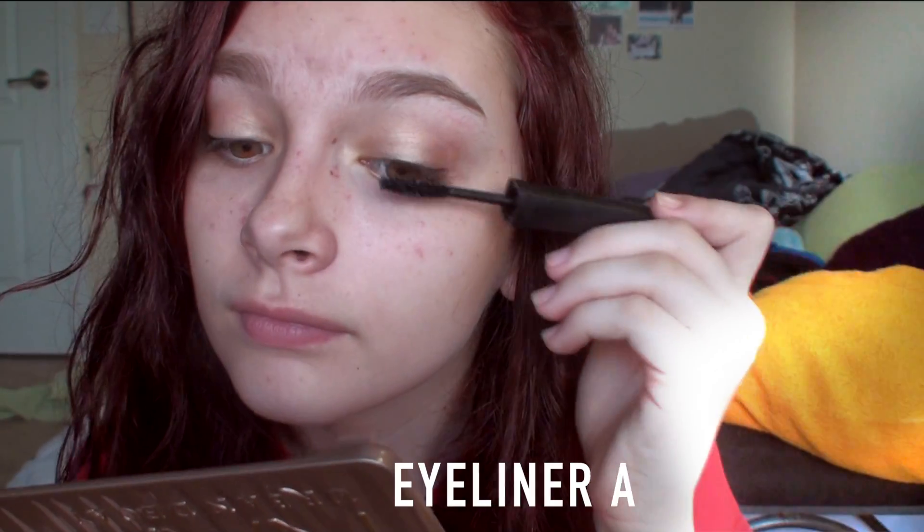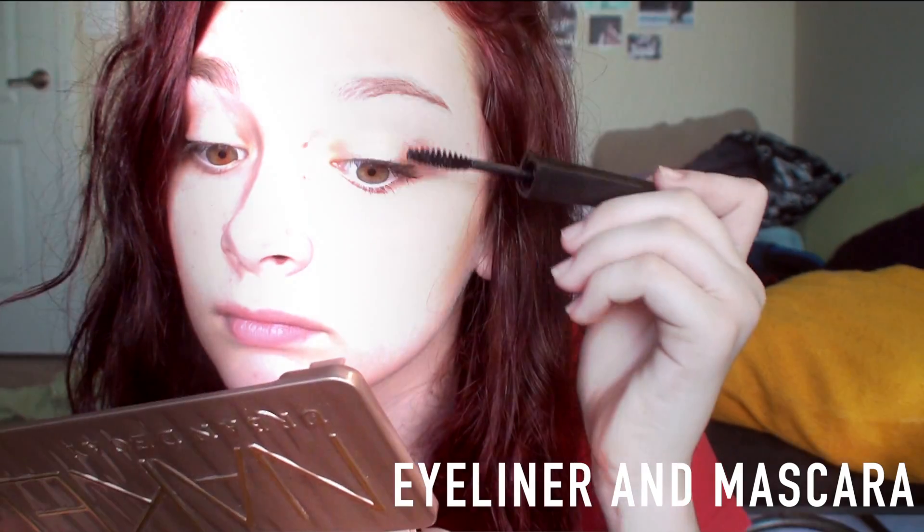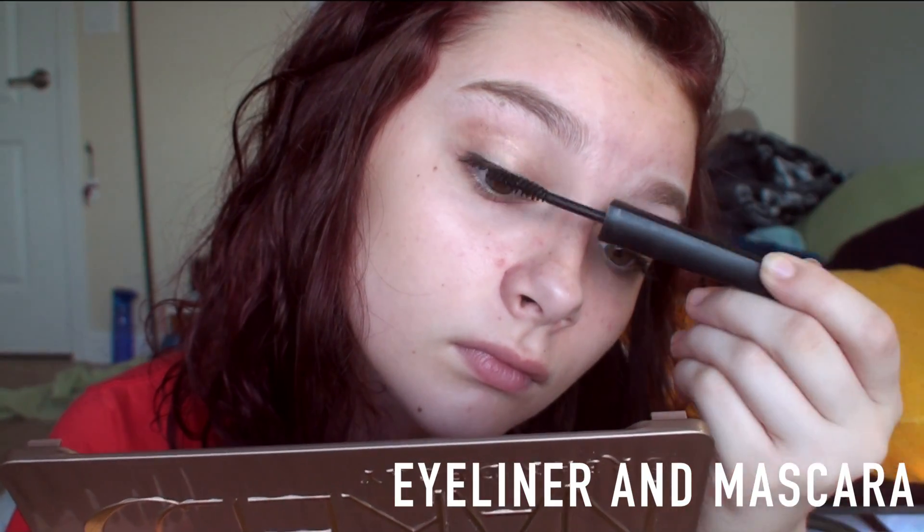Then I used some brown liquid eyeliner on my upper lash line, and of course I did some mascara using the e.l.f. Lengthening and Volumizing Mascara. For lipstick, I used a DIY Berry Lip Balm that I made. And there's Thursday's makeup completed.